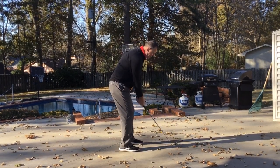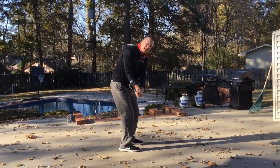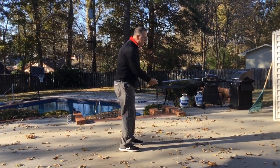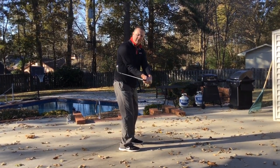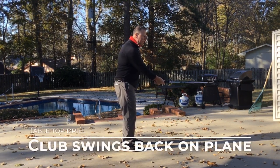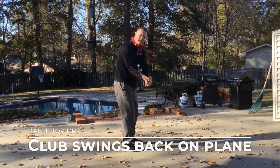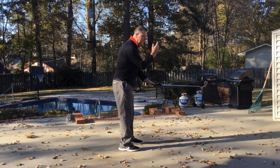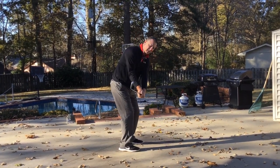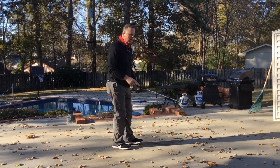Really what I'm looking for is this part of the takeaway, and where that club face needs to be. I like to see it a little bit toe down — that face staying square to its path. If I'm holding the club up here swinging it back, letting that trail wrist set, it's still toe up because I'm standing straight up. Now I get in my posture, and when I swing it back, we see that position. That's just keeping the face relatively square to its path.